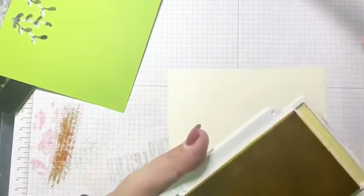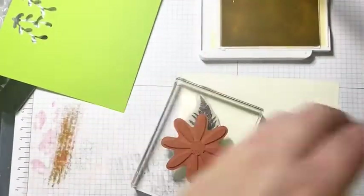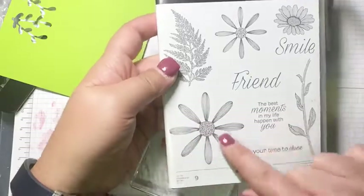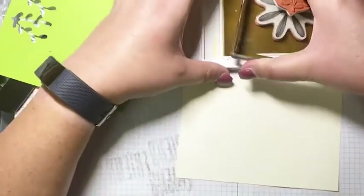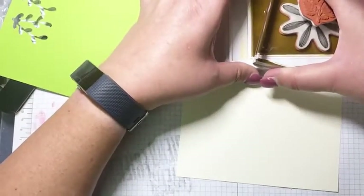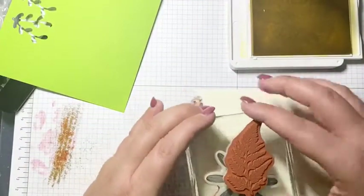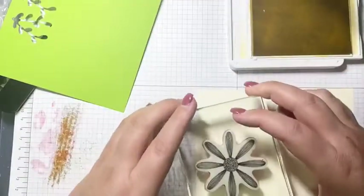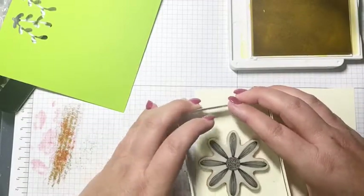Let's start by stamping and punching. Starting with the Very Vanilla, I'm getting my So Saffron ink. I'm using the Daisy Lane stamp set — I'll show you — and I'm stamping the larger daisy here with So Saffron ink. When you're stamping the daisy, make sure the petals are oriented up and down so that it will fit in the punch correctly.